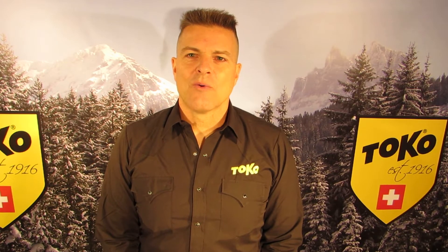Hi, this is Tokyo's Brain Manager Ian Harvey. I want to show you the Universal Adapter for the SkiVice World Cup.